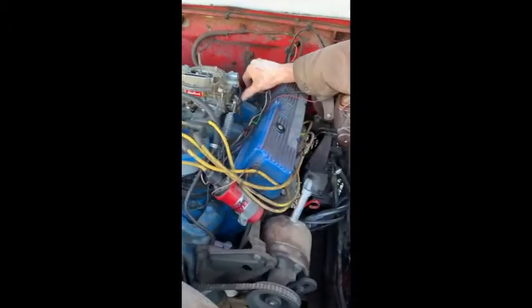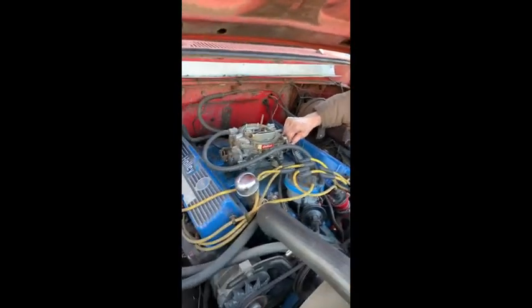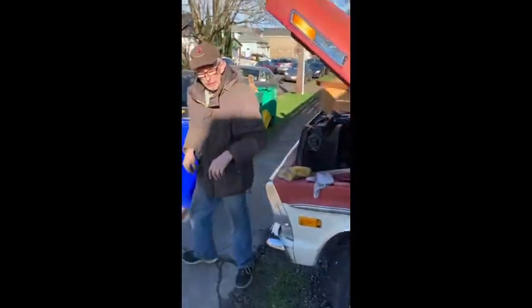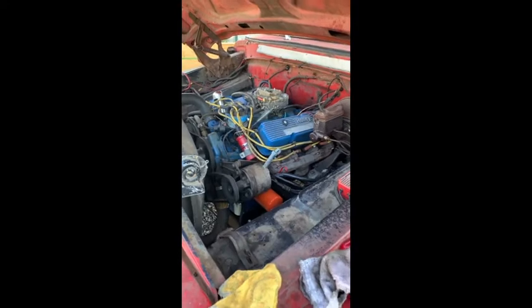Without any real throttle linked in yet, we got to still do that, but I think we're ready to give it the world. Let's go hit the key. So you got Terry working the carburetor — ready? That's what should happen when you have a working fuel pump. Oh my goodness, finally.